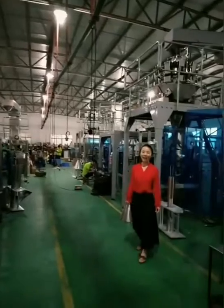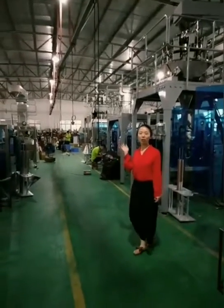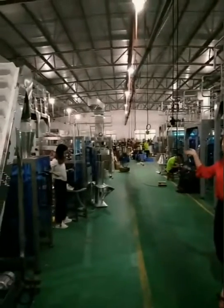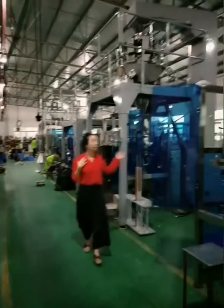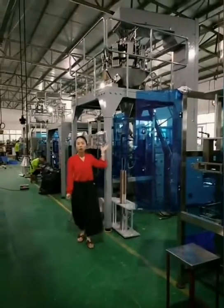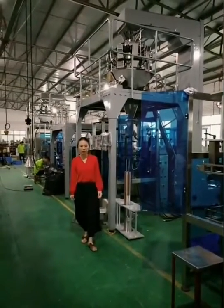Hi guys, welcome to our factory. This is our latest vertical packing machine for the shop. Let me introduce this full automatic packing machine for you.